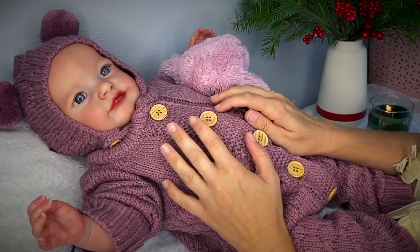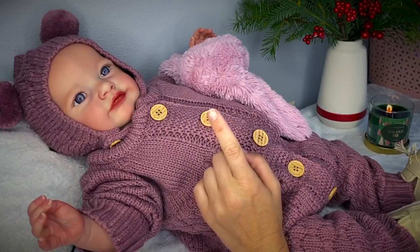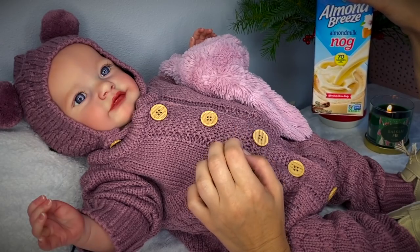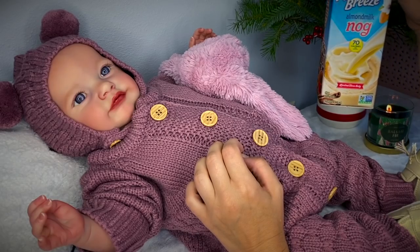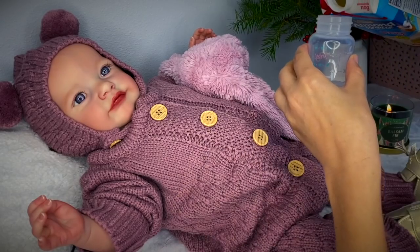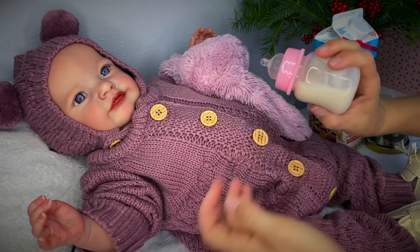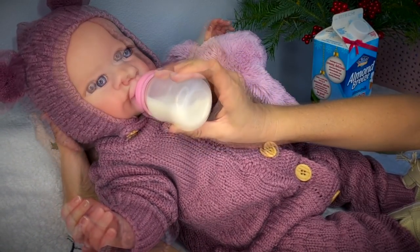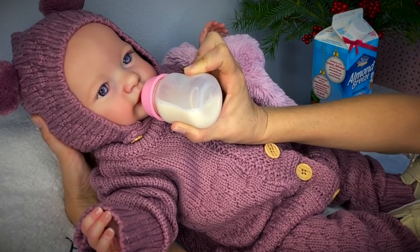It looks like Baby Skaya really enjoyed opening up her presents today. But before we go, I wanted to give her a little treat. I know she's still a baby, but I wanted to give her a little taste of this eggnog. Now, it's not real eggnog — it's actually almond nog or almond milk nog, which is a vegan version. It's super tasty and it doesn't have any funny ingredients in it, so I think she'll be fine. So let's go ahead and fill up her little bottle with some yummy eggnog. I think she'll really enjoy it. Here you go, Baby Skaya — look at this yummy milk. I think Baby Skaya is all about it.